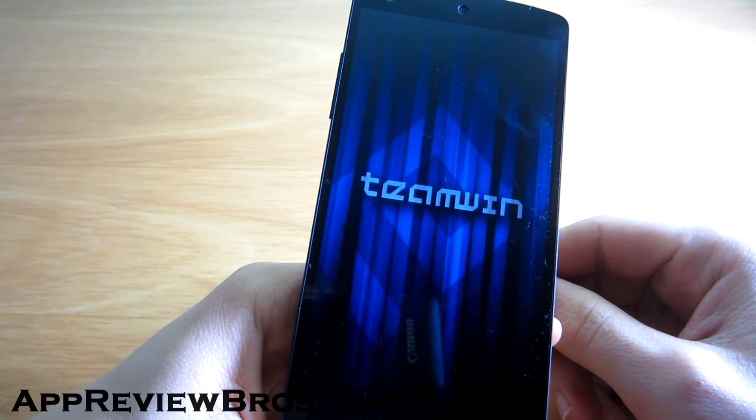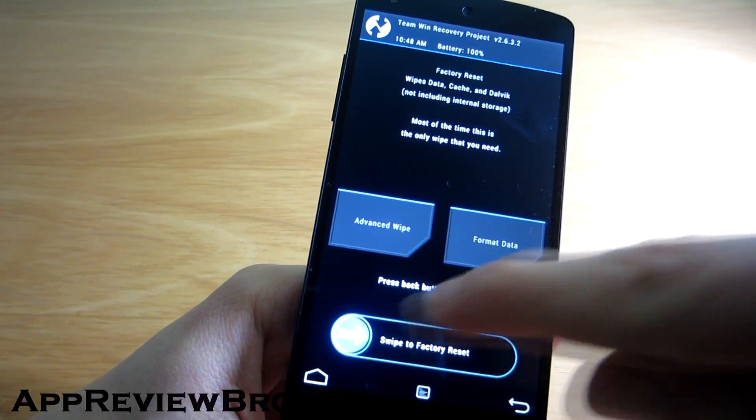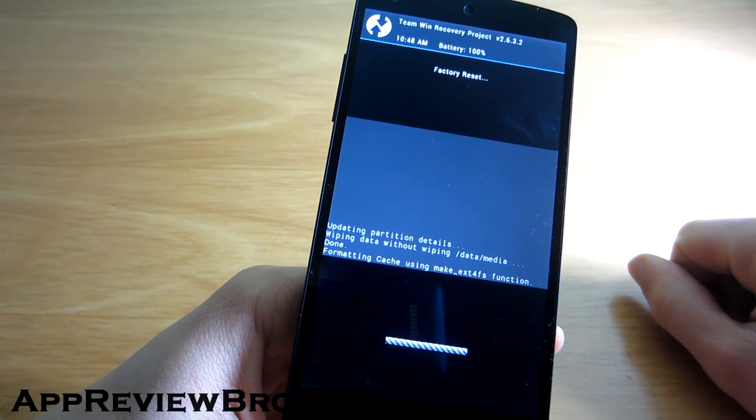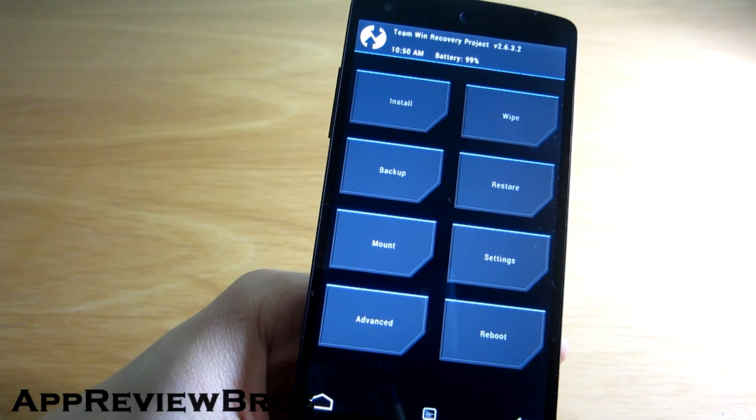Once booted to the recovery, it is required to do a full wipe, meaning all your settings and applications will be deleted. However, your personal files such as videos, music, and photos will not be touched.